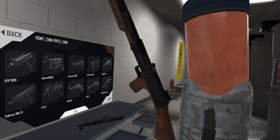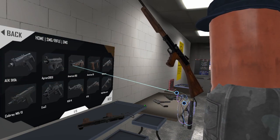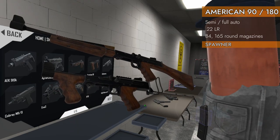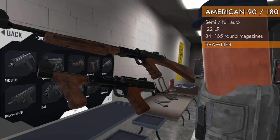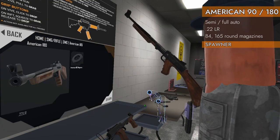Welcome back to H3 Weapon Deep Dive. We're on to our next SMG. We've got two, in fact: the American 180 and American 90. Both very similar. Both, as you can tell, kind of based on the Thompson design, but they are in .22 long rifle.